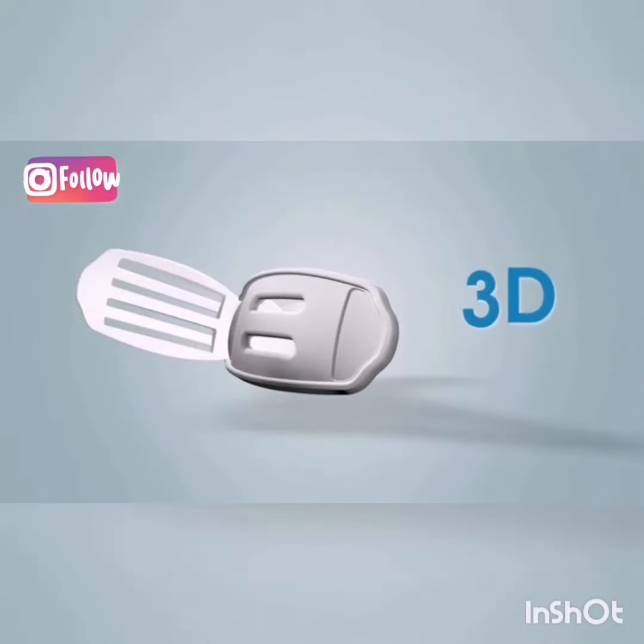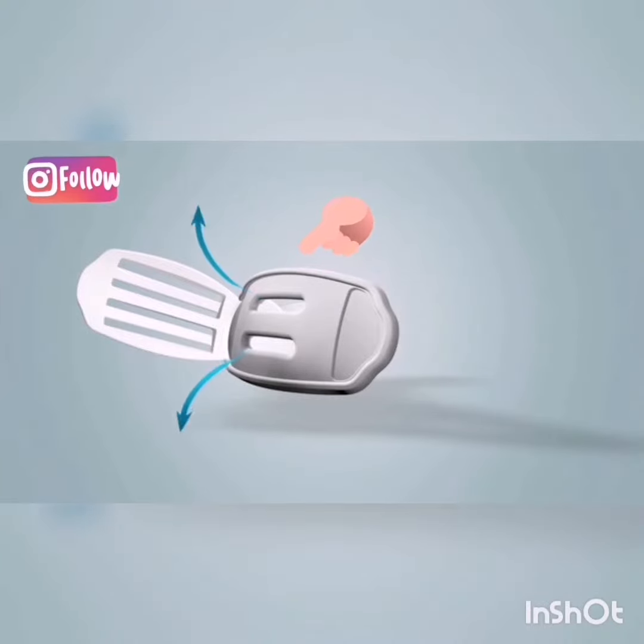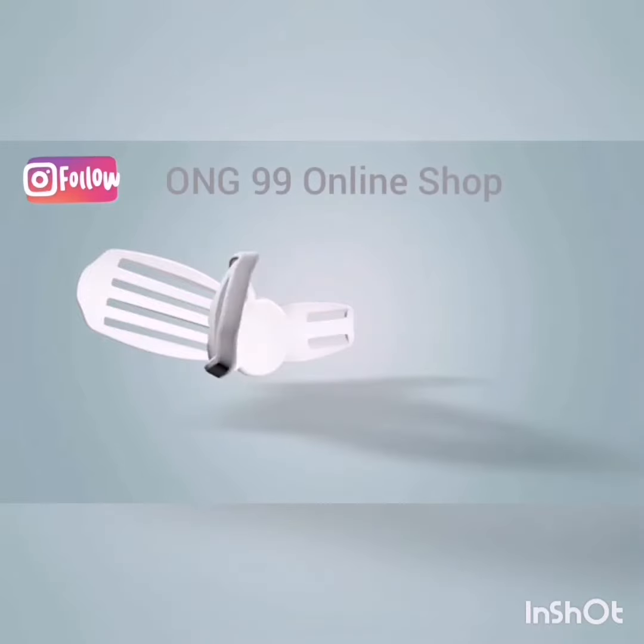The body is lined with a three-dimensional cushion pad, molded from high-quality polyethylene foam. This pad ensures good cushioning, high comfort, and provides proper ventilation of the area.